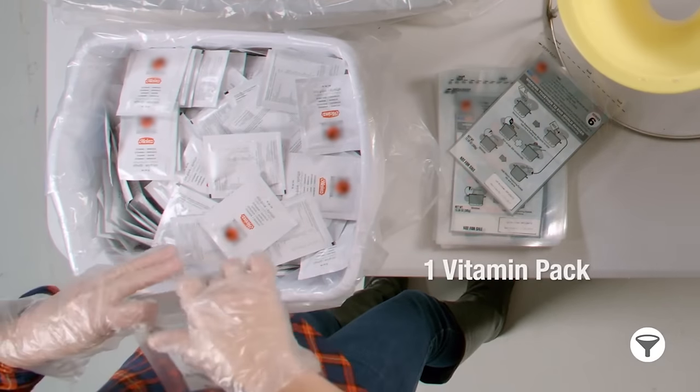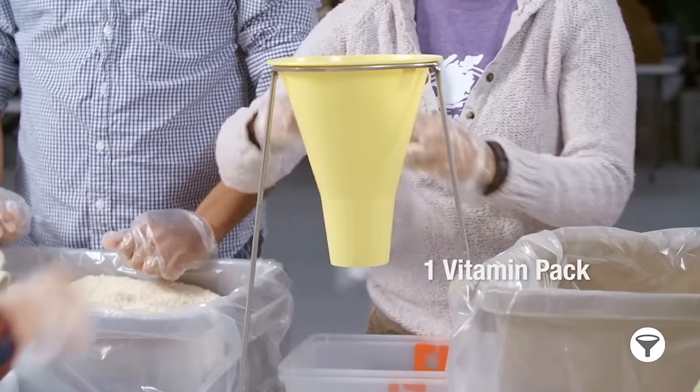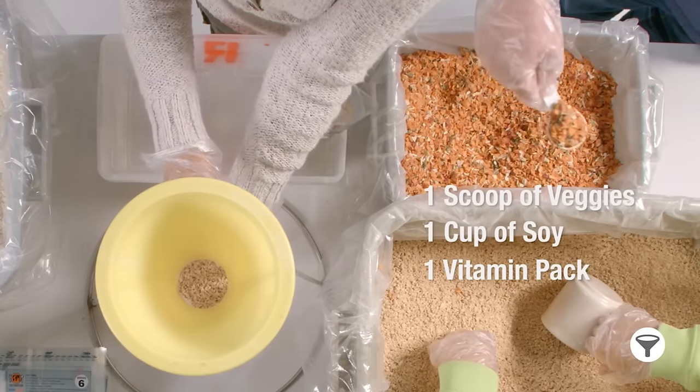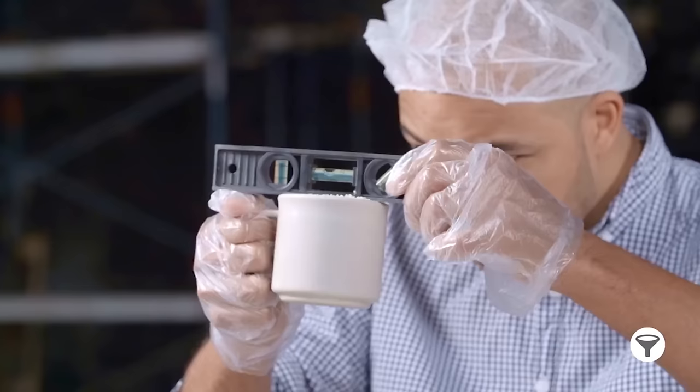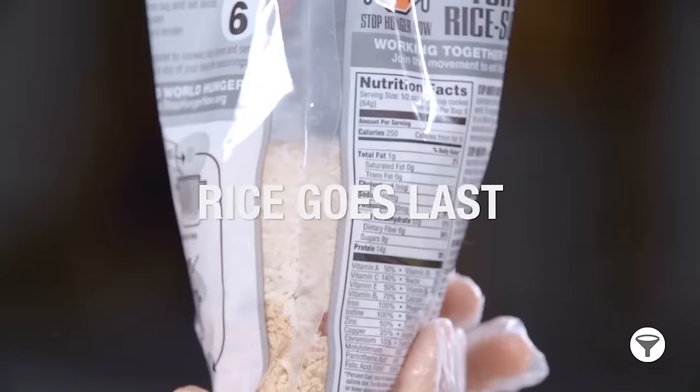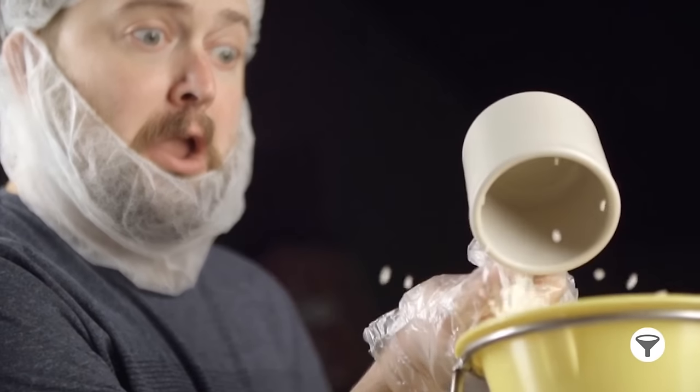First, put an unopened vitamin pack in the bag and slide that bag under the funnel. Add a level cup of soy, then a level scoop of veggies. Top it off with a level cup of rice. Remember, rice always goes last. Please do your best not to spill — we can't use dirty rice.